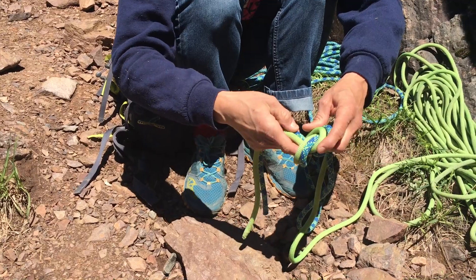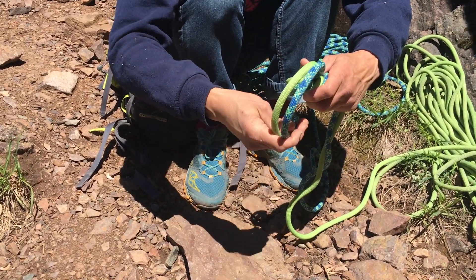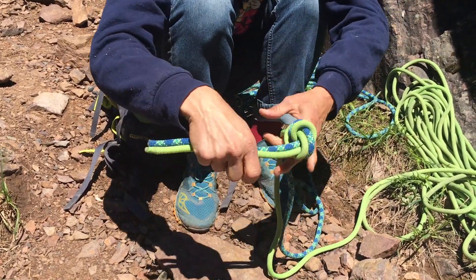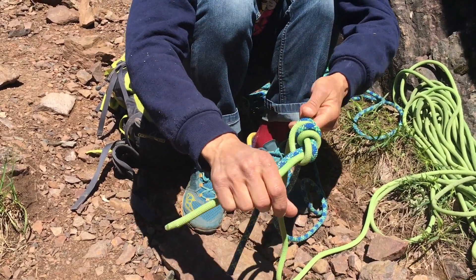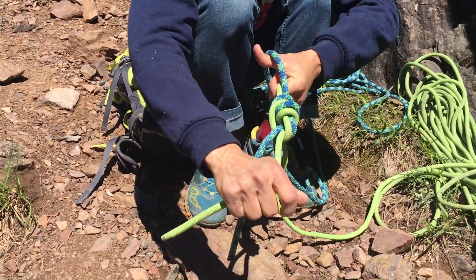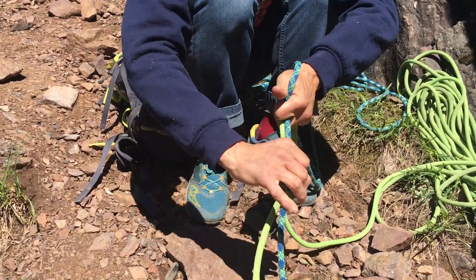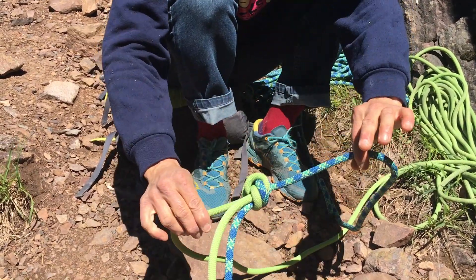Once that flat overhand is through, I'm going to just take those ends and go through one more time. Simple as that. To dress this knot, we just want to be sure that we pull each strand individually and systematically. Really tighten it down to be sure we're good to go.